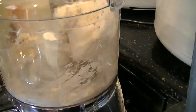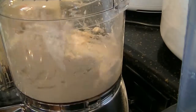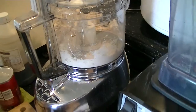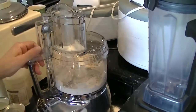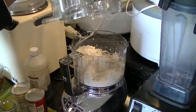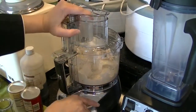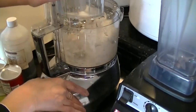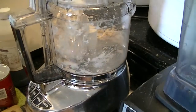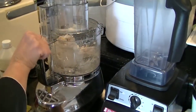You'll see it's starting to come away from the side and I haven't even used all the buttermilk yet. So at this point I'm going to add just a touch more flour — a little bit of semolina flour — to the mixture. At this point I'm going to add the apricots.